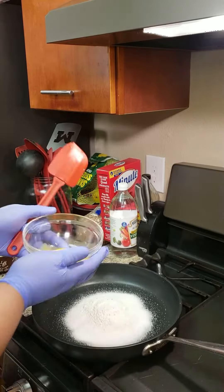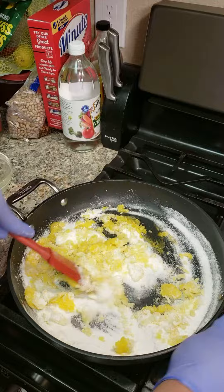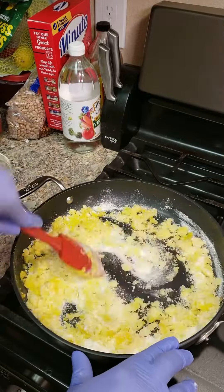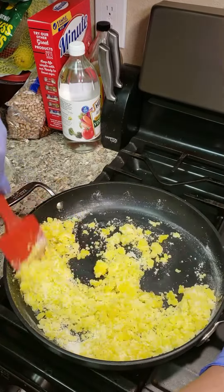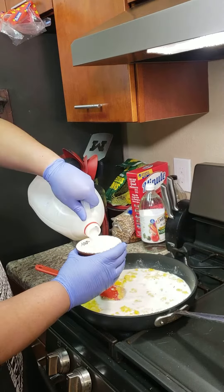We're going to start off with one cup of sugar, three tablespoons of flour, and five egg yolks in a cool skillet — ain't no heat on yet — and we're going to mix that in well. Then you're going to add two cups of whole milk.